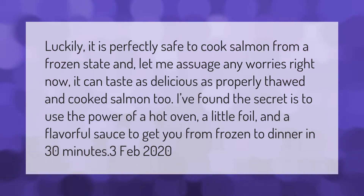It is perfectly safe to cook salmon from a frozen state, and it can taste as delicious as properly thawed and cooked salmon too. The secret is to use the power of a hot oven, a little foil, and a flavorful sauce to get you from frozen to dinner in 30 minutes.